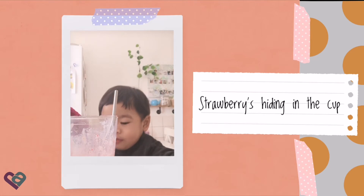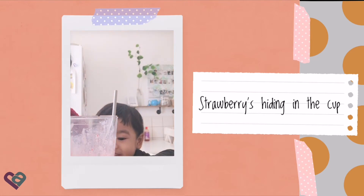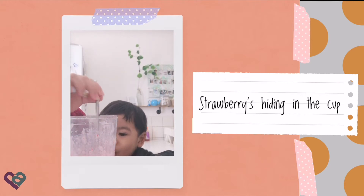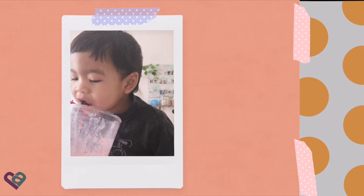Huh? The strawberry is hiding in the cup. Yeah. No, you mixed it. We made a smoothie. Yeah. Tasty, tasty, tasty.